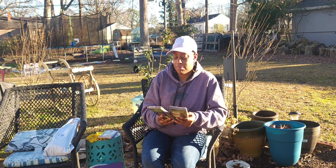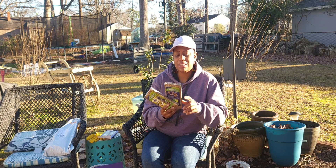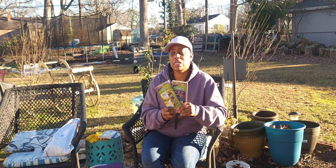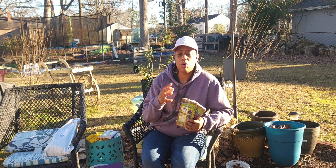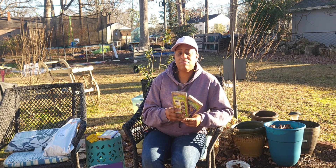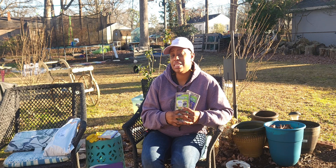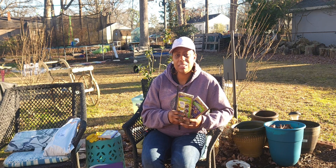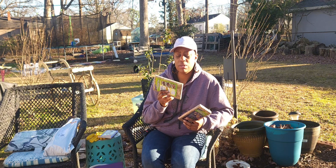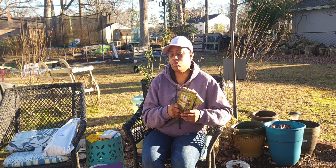Another thing you can get from the dollar store is coco coir. It expands 10 times its size — you just add water. I've used these all throughout the year when I wanted to mix my soil with some coco coir for my own soil or pot mix. I've expanded them and added soil and perlite until I got the consistency I like. You can also use them for house plants like alocasias if you want to start the corms and don't have moss. It's $1.25 a piece.